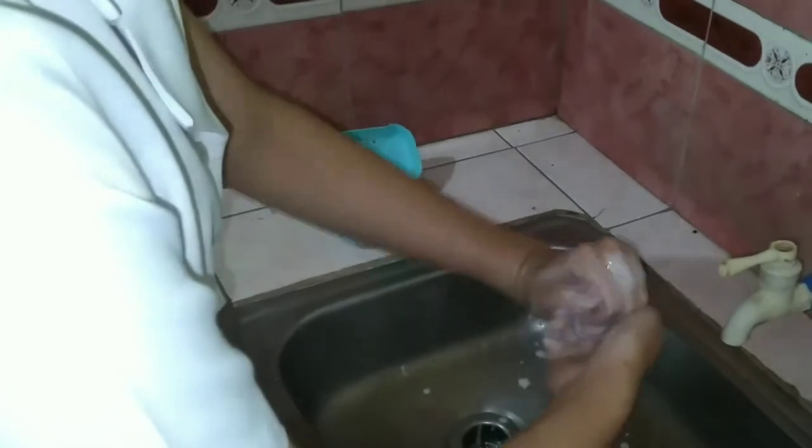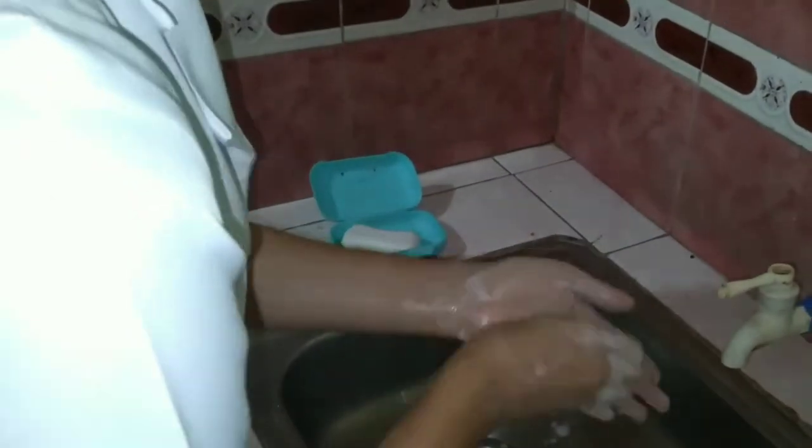Step 3: Perform Hand Washing. We have to wash our hands before having contact with our patient in order to reduce the number of microorganisms on our hands and reduce the risk of transmitting disease-causing microorganisms to our patients.